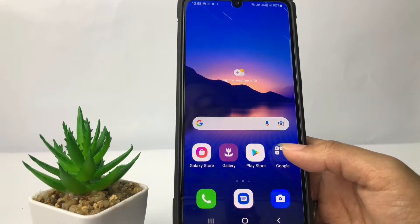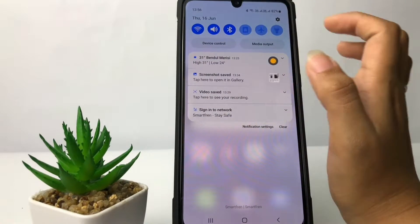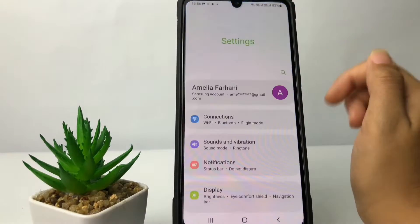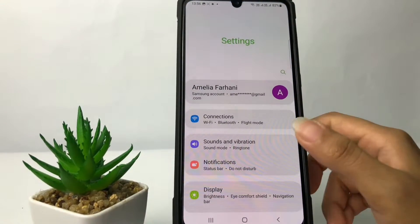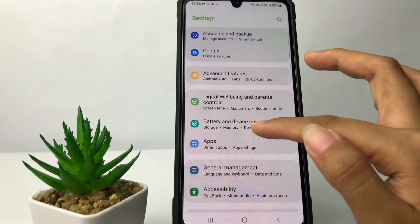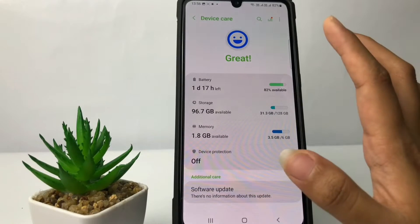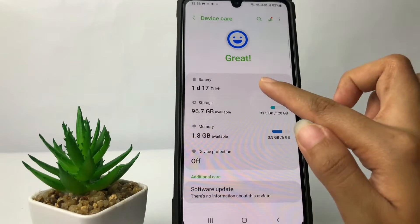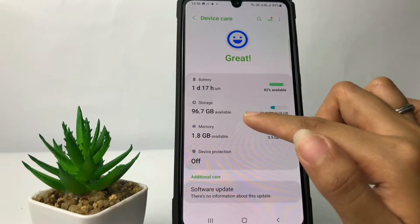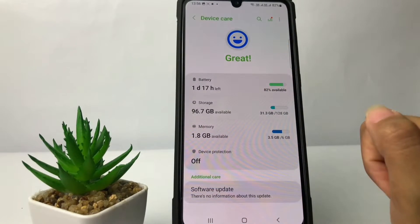Firstly, you just have to go ahead to Settings. Here I'm gonna open my Settings — this gear icon. In the Settings page, scroll down until you find 'Battery and Device Care.' In that space you will see options including Battery, storage, memory, and device protection.